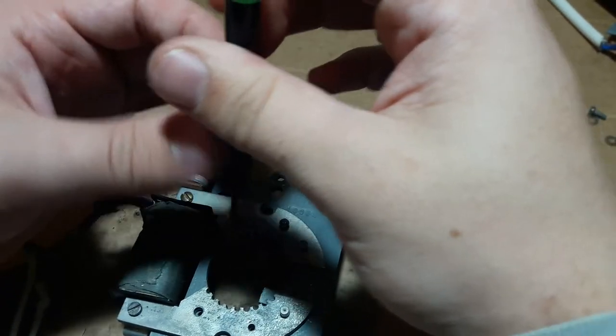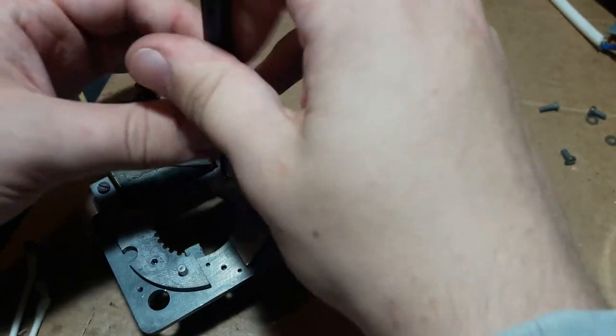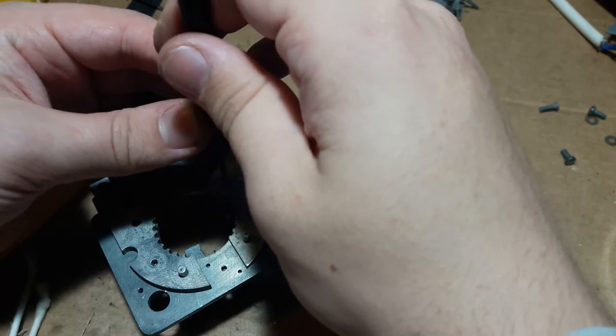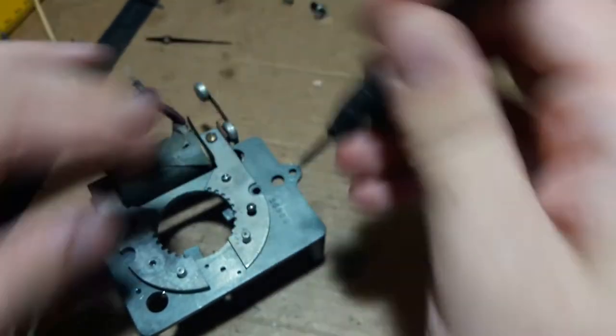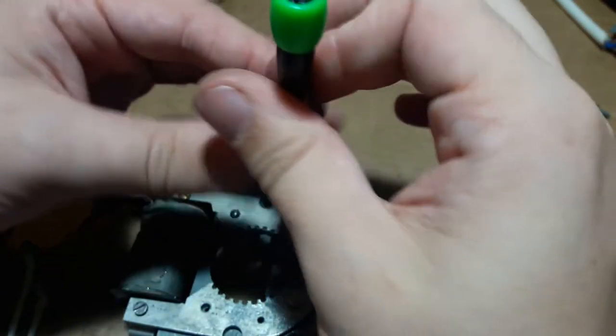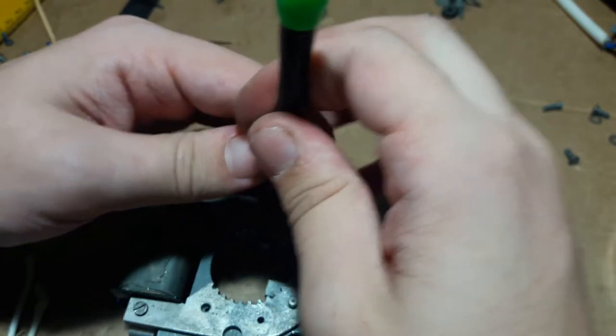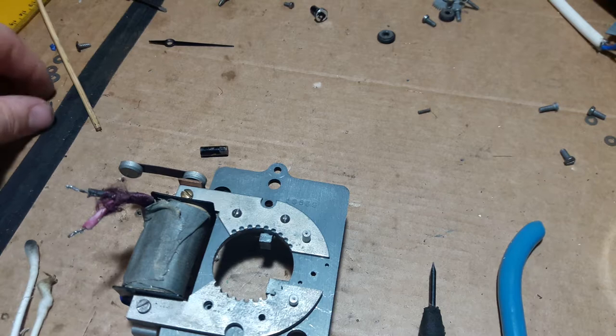So I'll put these in. One — make sure they're on nice and tight so that the stator is hard up against the main plate, whatever it's called. This doesn't really have a front plate and back plate; it's sort of all in one piece — a frame, I guess you could say.